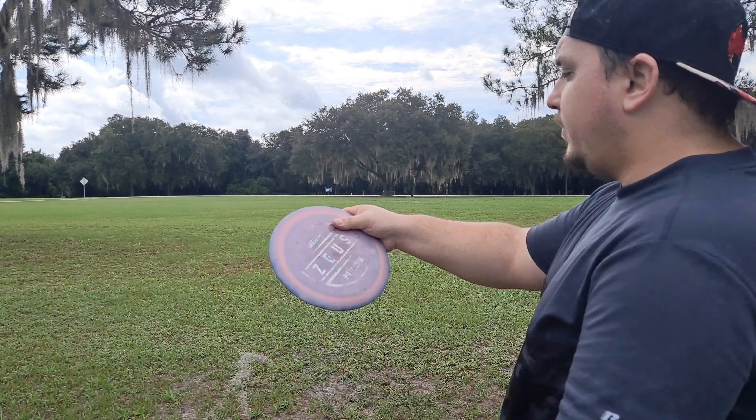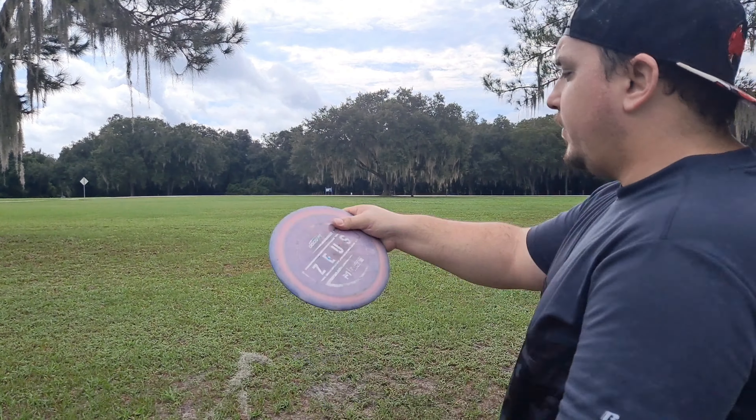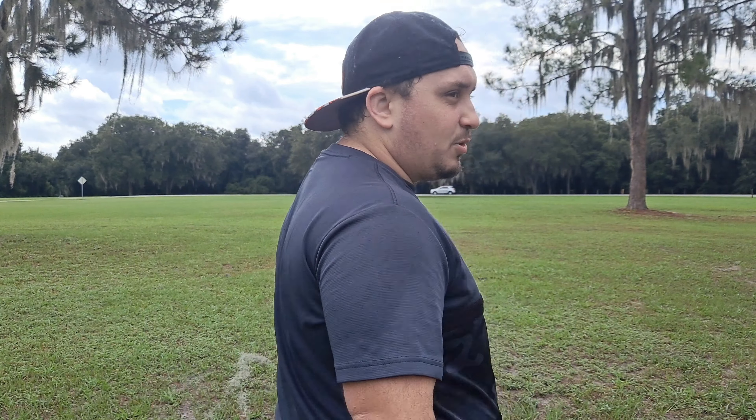So my prediction was wrong. This thing is way more stable — it was the shortest one. The new Cloudbreaker went the furthest, and I did not set that up. The Zeus is right there. The pin is right there, so this is about 22 feet. Granted, I'm behind a tree, but I'm not putting, so that's not too bad.